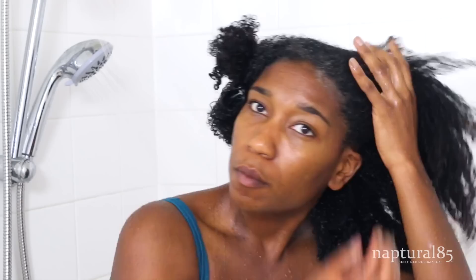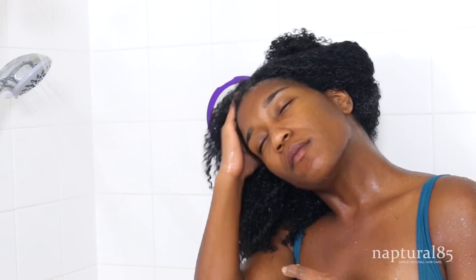Starting at my scalp, I rub it in and as you can see it's really creamy and goes on super smooth. Then I just carry whatever's leftover throughout the rest of my hair. Just work it into your scalp, then rinse it off, and that's it. I hope you guys enjoyed this super simple recipe, and I'll see you in the next one.